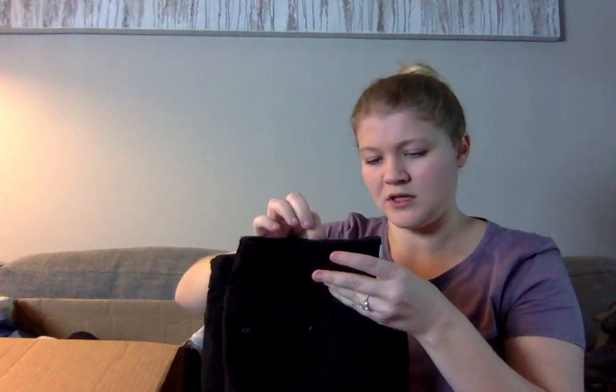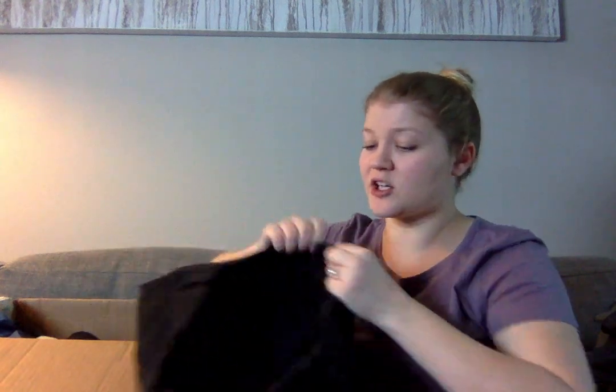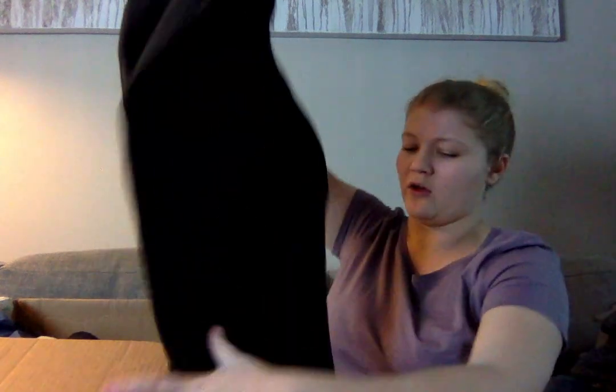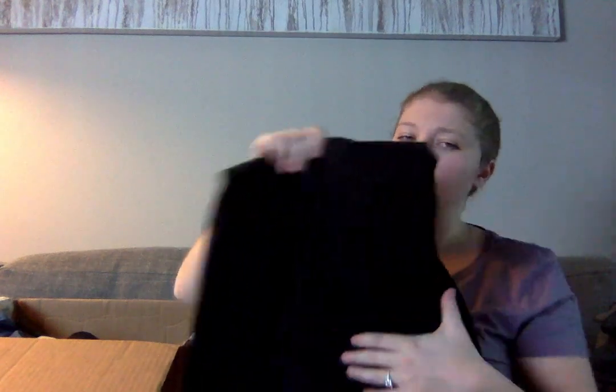This is a pair of D&Co, which is Denim & Company, black jeans. They appear to be high rise, they're a size 12, and they look like a straight leg. I might try to sell these — not a high-end brand, and I'll probably get $8 to $10 for those, maybe less.